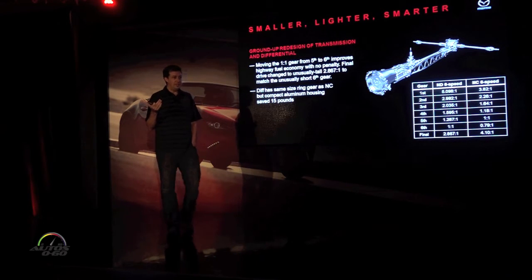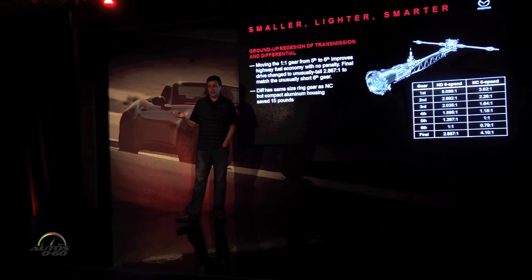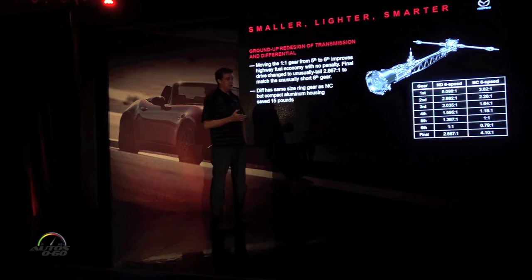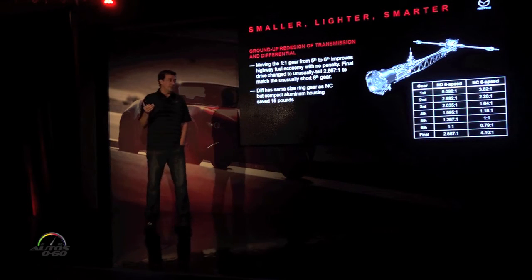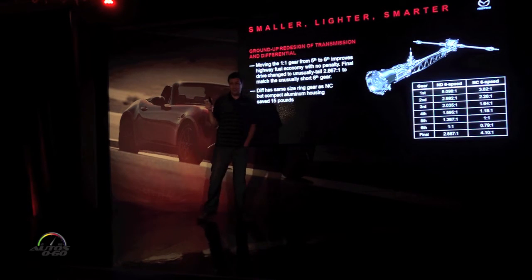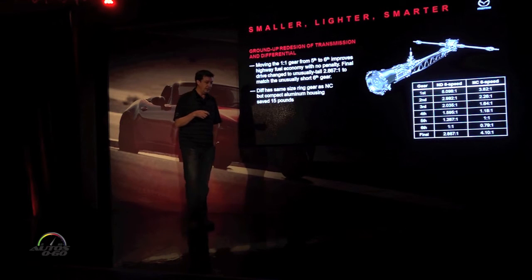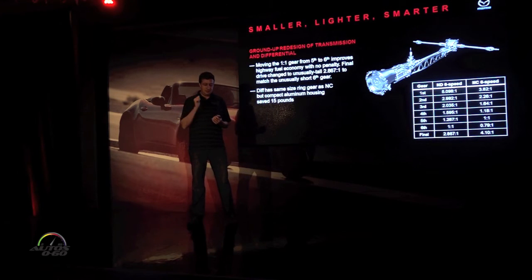If you've got a transmission with the right torque capacity, the right layout, the right size, and everyone already thinks it has the best shifter in the industry, you really don't need to do anything to it. We still threw out our old six-speed and made a completely new one from the ground up because we found places where we could improve it. We were able to save 15 pounds out of this transmission compared to the previous six-speed, and we were able to make the shift feel even better. We kept the shift throw the same but were able to reduce the effort by simplifying the shift linkages.